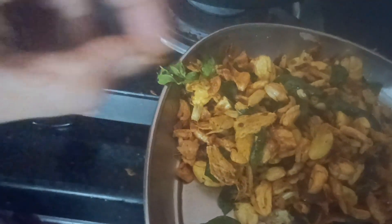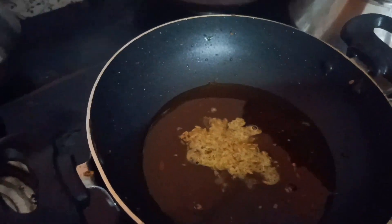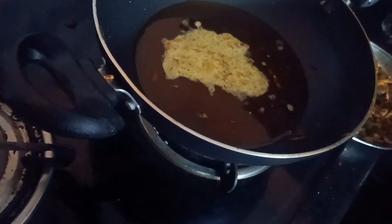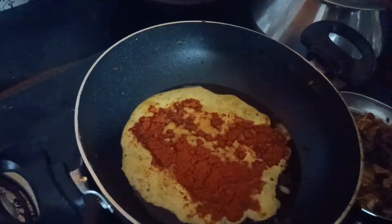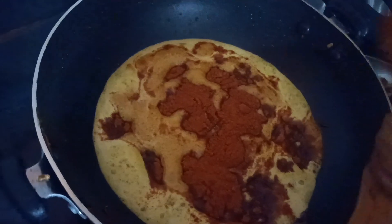Now we have to cut the fish in the middle and cut the fish. We will cut the fish in the middle. 1 spoon of pepper. 3 tbsp.